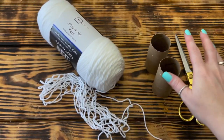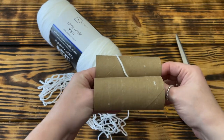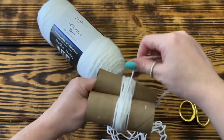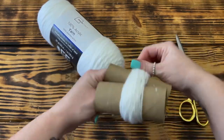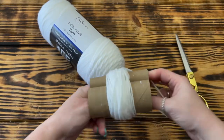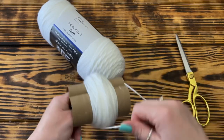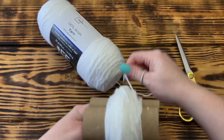To make the pom-poms for this project, I start by taking two toilet paper rolls and place the end of the yarn between them and wrap the yarn around the rolls 120 times. I want these pom-poms to be on the larger side and really full once they are completely shaped. You can wrap the yarn around the rolls as many times as you like depending on how full you want your pom-poms to be. This is by far the easiest method I've found to make pom-poms. This project uses a lot of pom-poms in eight different colors. I will leave all the numbers per color in the description box below, and I picked up all the yarn from Walmart.